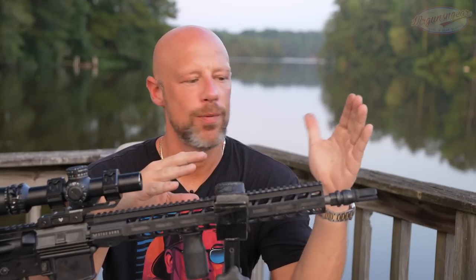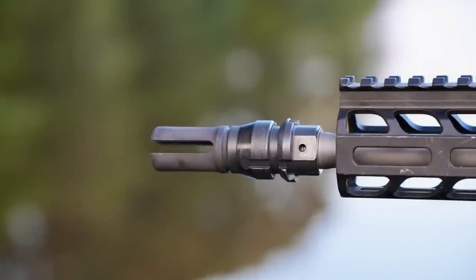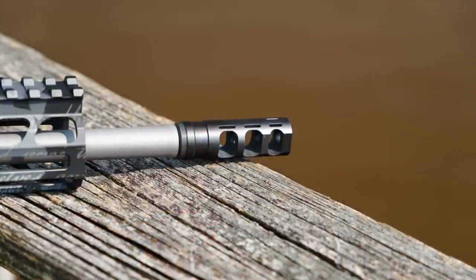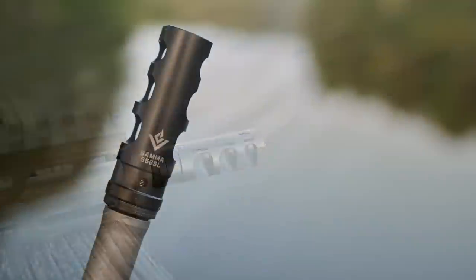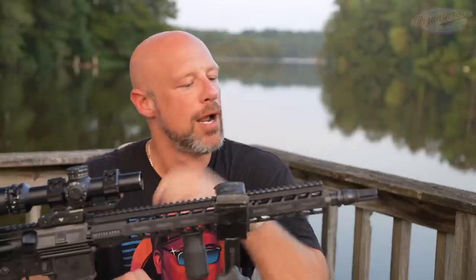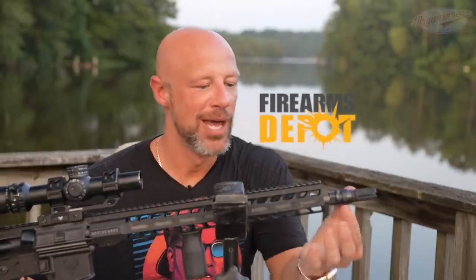With the accuracy out of the way, we have on here a suppressor-compatible muzzle device because we ran this primarily suppressed. We did also run it with the brake it comes with, which is the VG6 Gamma L — a perfectly functional muzzle brake. We swapped it out for a suppressor host and ran it both suppressed and unsuppressed. It ran 100% so far throughout our testing, and round count right now is about 1,200 rounds. Thanks to the folks at Firearms Depot for supplying the rifle ammo here on the channel.